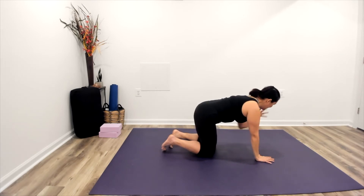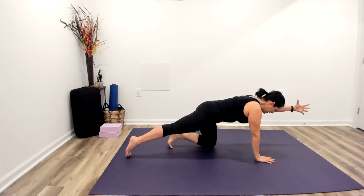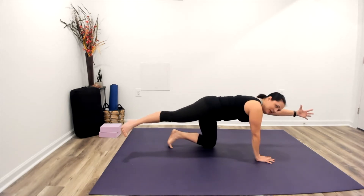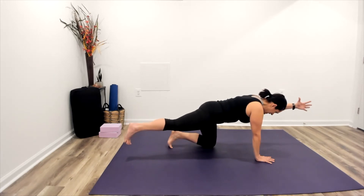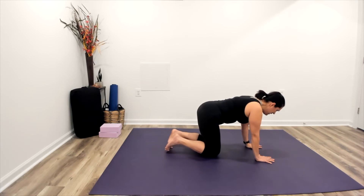Let's try that on the other side. Left arm reaches and extends, sliding the shoulder blade down and away. Then this time the right toes slide back. Stay here practicing your balance and core stability, or begin to float that right leg up. Think about leading with your inner thigh as you lift instead of rotating. And then gently exhaling back down.